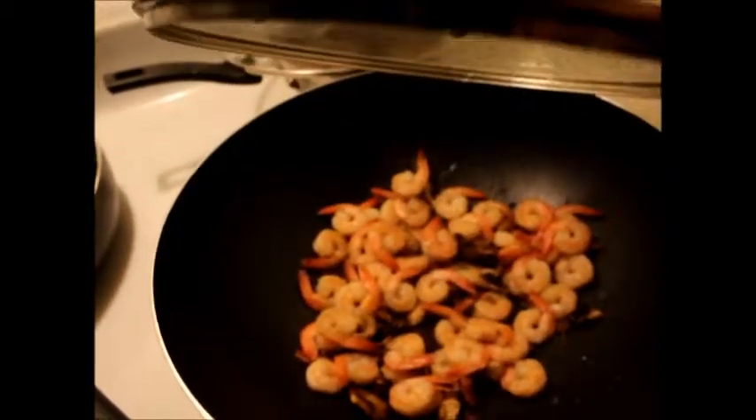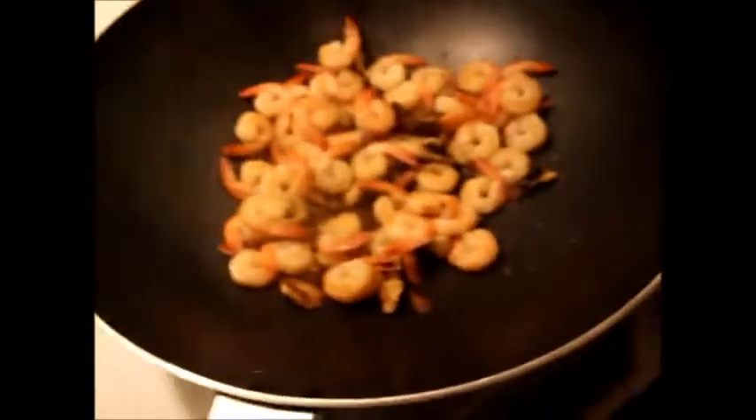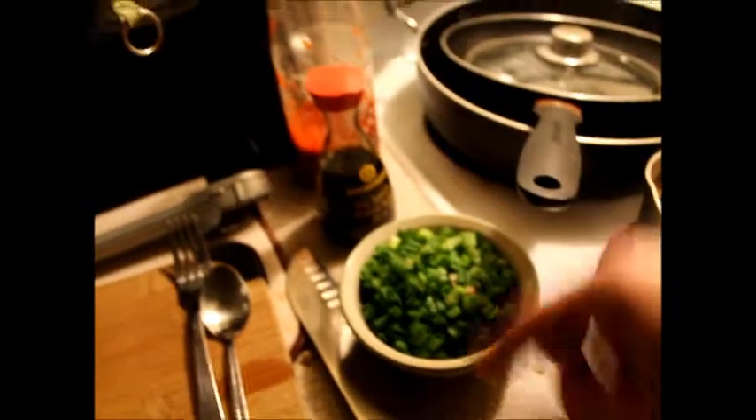So I put the shrimp in the oven to bake for about 20 minutes and then I put them here in the pot. It's pretty low right now because I'm about to pour it into my bowl and eat it. I have some fresh green onion and I gotta have my sriracha.